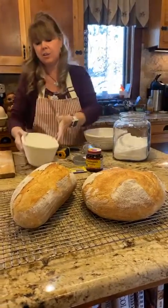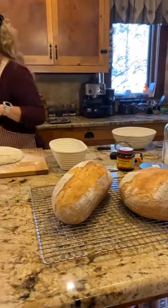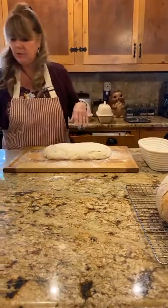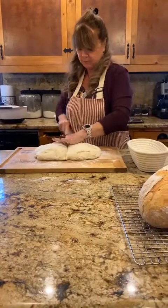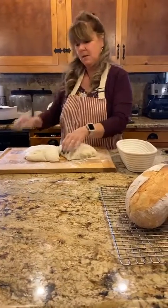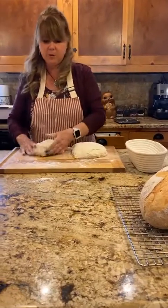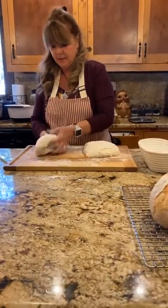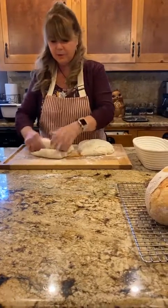This is after our first rise. I'm going to cut this dough in half because I'm making two loaves. You can make just one giant loaf — it's going to take longer to cook. For these I'm just going to work the dough just a little bit. I don't want to totally deflate it; I want it to stay nice and tender.